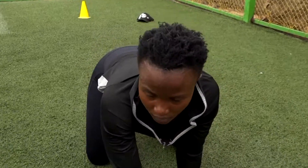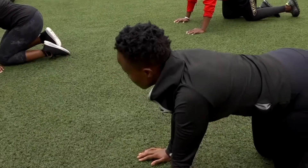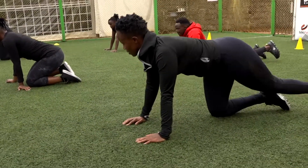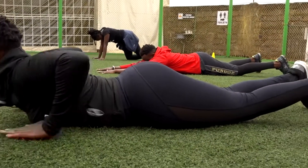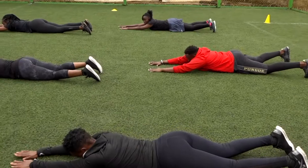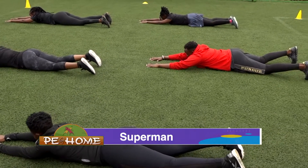Next workout, we are going to do the superman. It's a workout that targets your lower back. In this position, with your hands straight, you are going to lift your opposite hand with the opposite leg — chin on the floor, you raise up, then come back down.